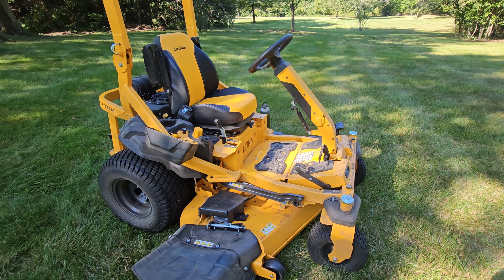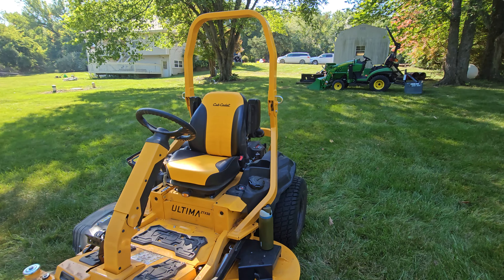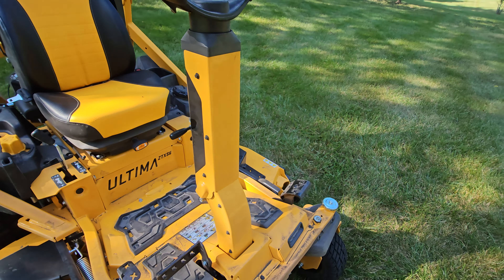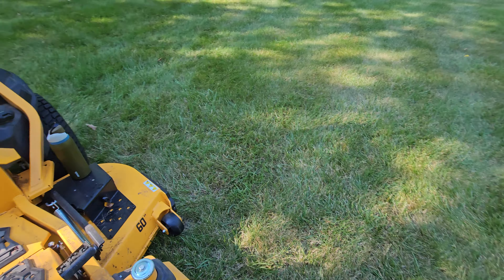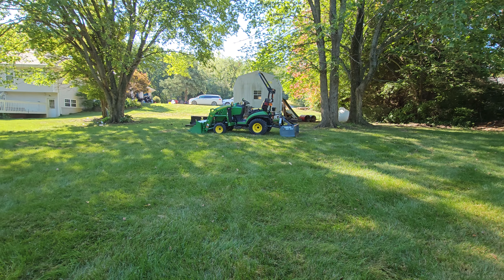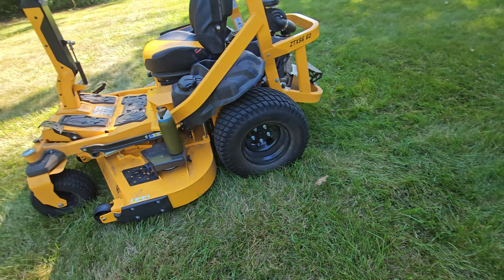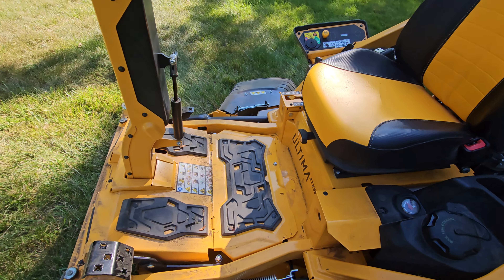I was mowing my lawn for the first time. I took delivery of this and wasn't able to mow for about a week, because I had mowed with my other tractor — a John Deere 1025R with a belly mower deck — just the day before delivery. So I didn't need to mow for some time. When I finally started mowing and began trimming the border of my yard, I was working my way from my driveway along this tree line down the hill.